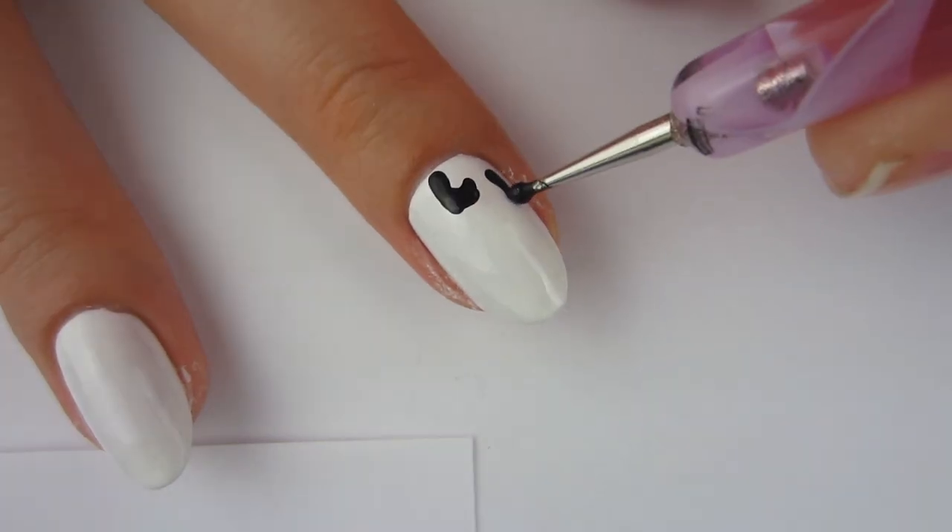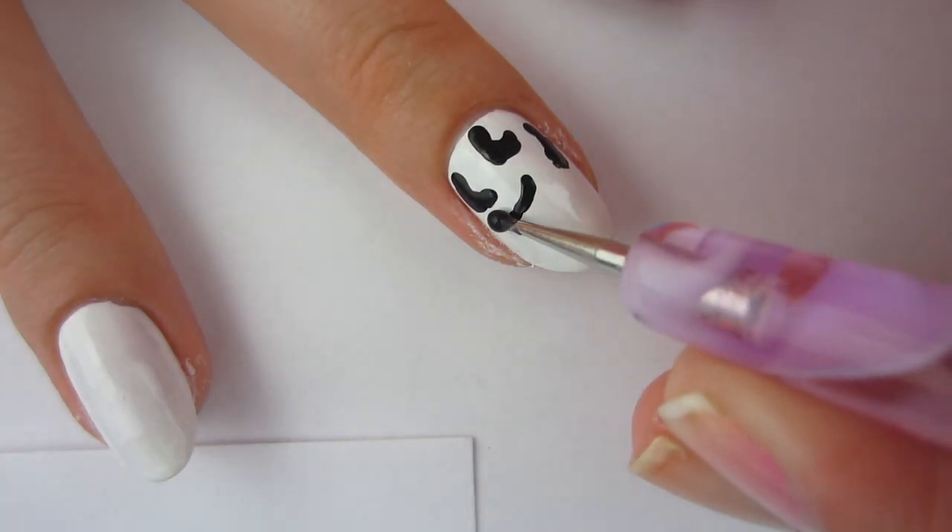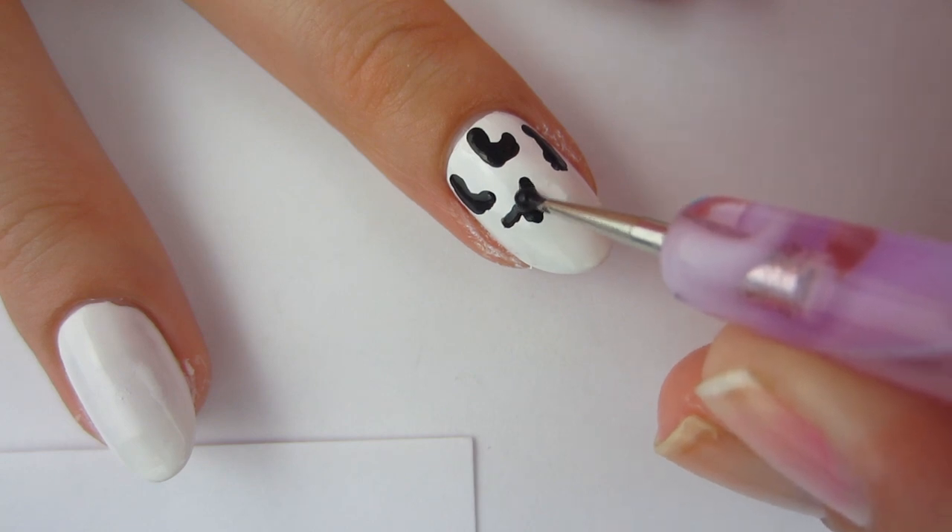I'm going to do that exact method on all my other nails — just take some black acrylic paint, make some basic shapes, and do it all over the nail bed.